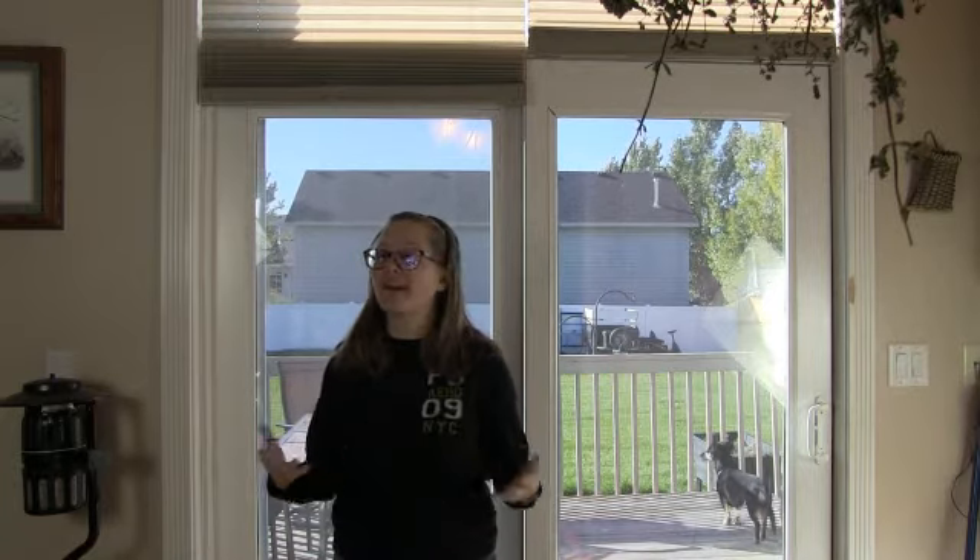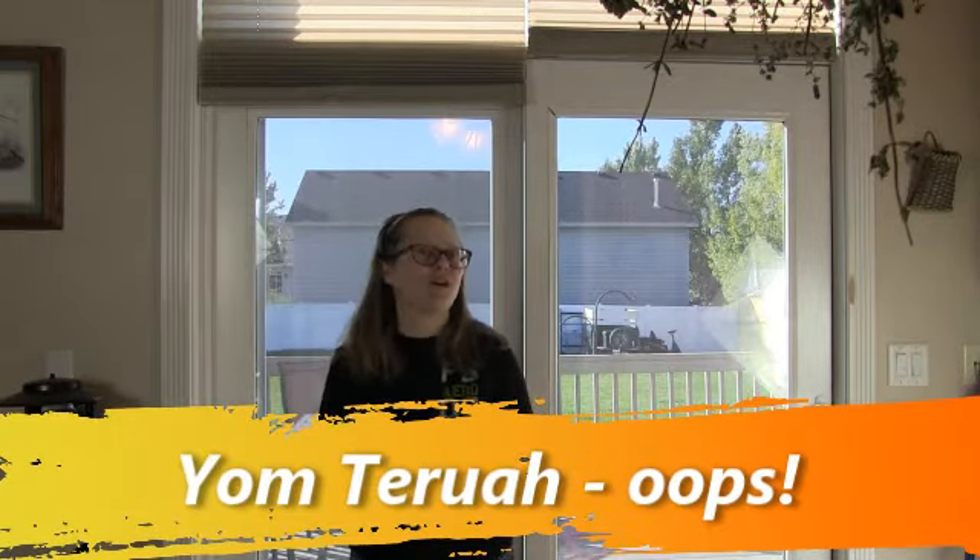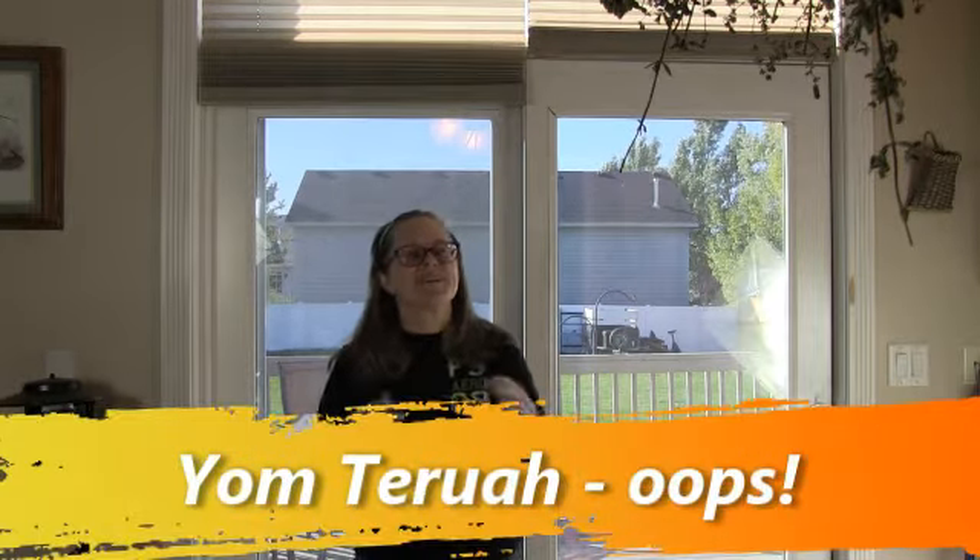We've already had two of the fall feasts: Rosh Hashanah — which actually has no name in Scripture, only descriptions — and Yom Kippur, the holiest day of the year, which we just observed with fasting. Now we focus on Sukkot, the Feast of Tabernacles. Here's a hint about why Tabernacles has been partially fulfilled: in John chapter one, it says 'The Word became flesh and tabernacled among us.' That sounds like our Messiah's birthday — that's what we celebrate it as.